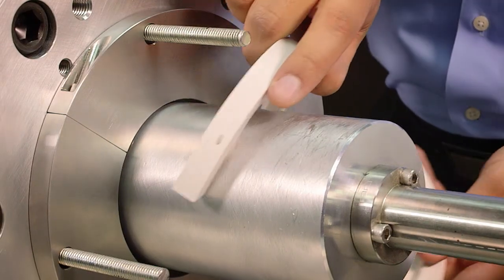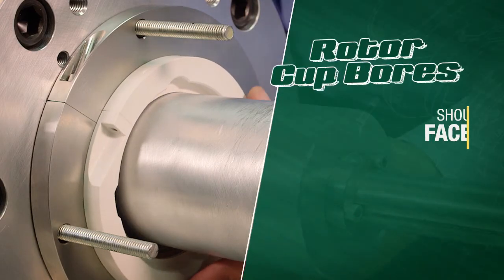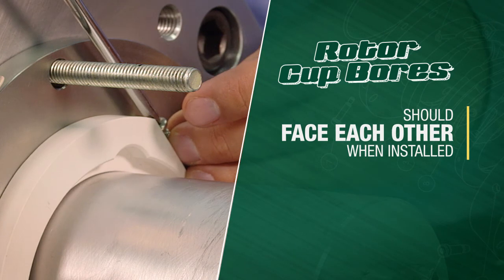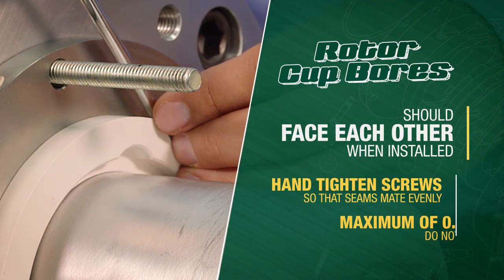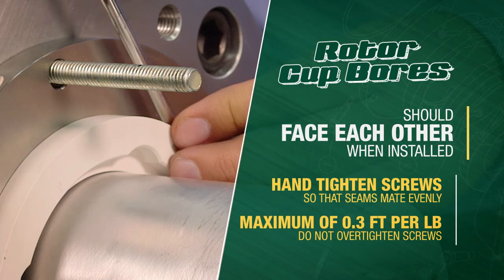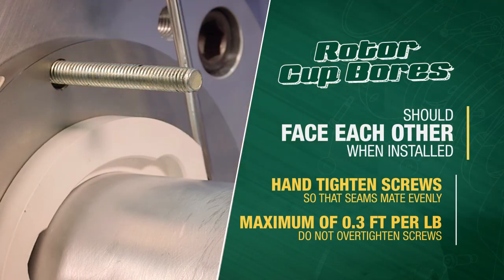Next, assemble new PTFE rotor cups around the shaft using two machine screws in each cup. Rotor cup bores should face each other when installed. Hand tighten the screws so that the seams mate evenly. Apply a maximum of 0.3 feet per pound of torque. Do not over tighten screws, as this may cause damage to the PTFE rotor cups.